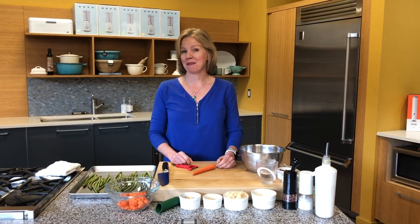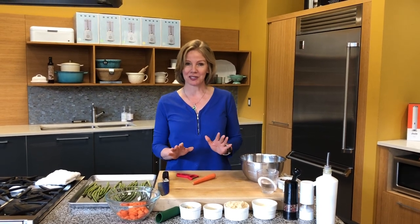We're doing another sheet pan meal and this time it's going to be lamb meatballs with carrots and asparagus — some of my most favorite flavors.